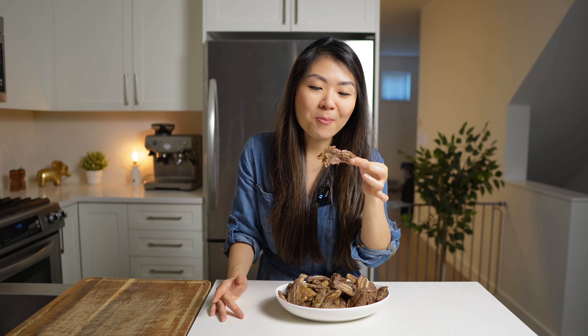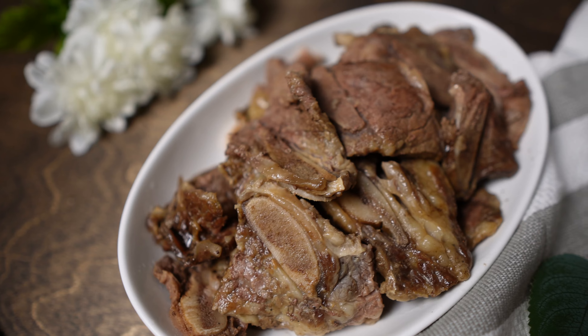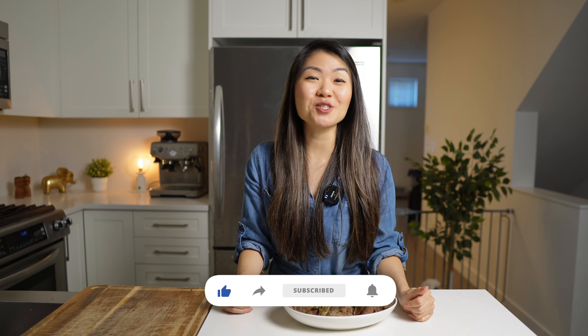I'm going to take another bite — it's so good! If you liked my video today, don't forget to give me a thumbs up and subscribe to the channel, and leave a comment down below letting me know how you like to eat your flanken short ribs, whether you've tried them before and how you like to cook them best. Until next time!